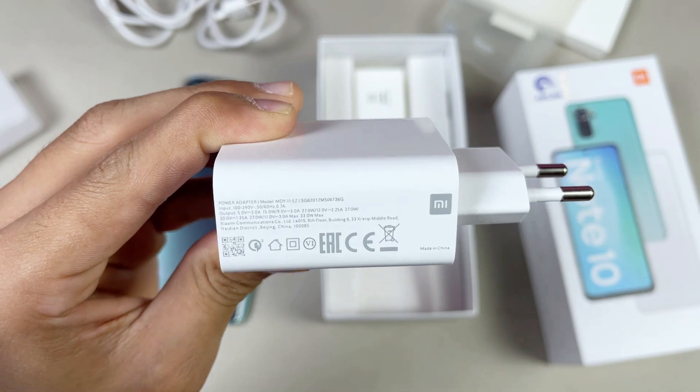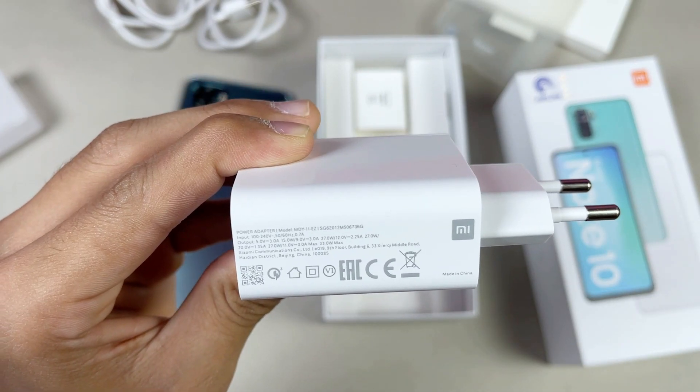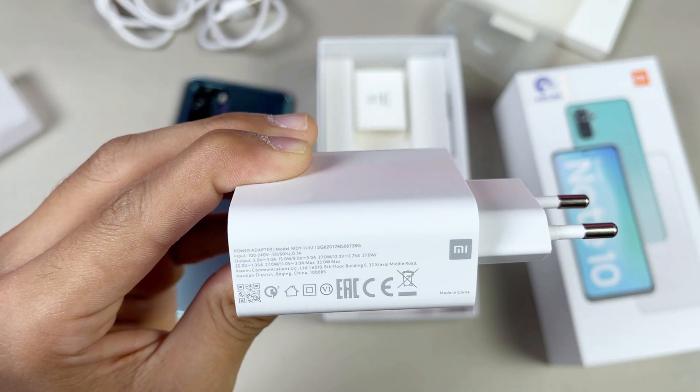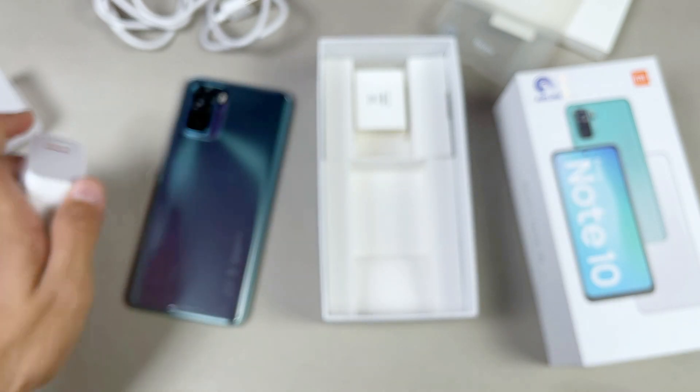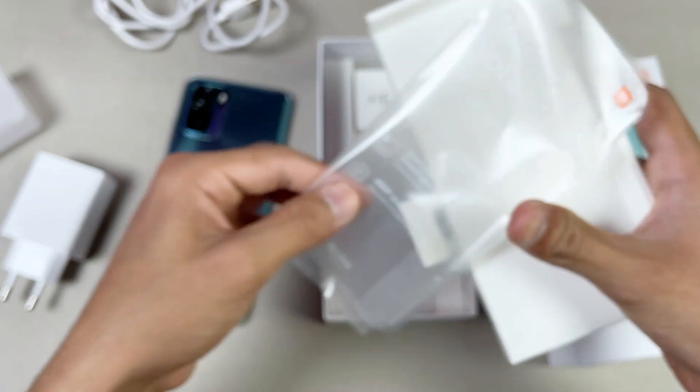Looking at the output rating on this charger, you can see it is 11 volts with 3 amps, giving us the 33 watt fast charging that we get with the Redmi Note 10.